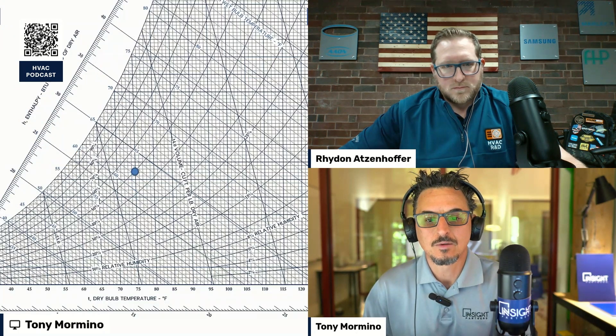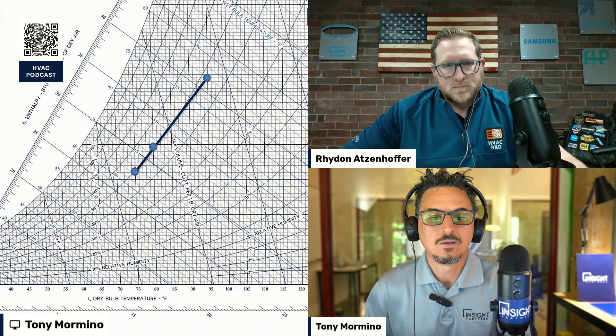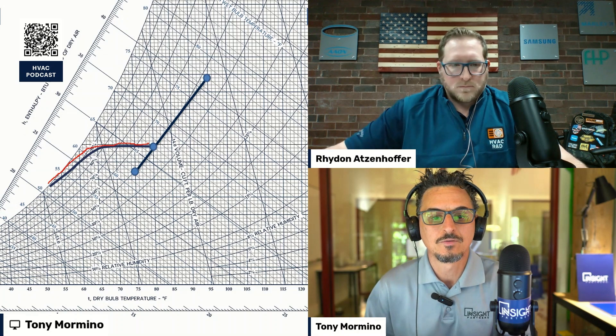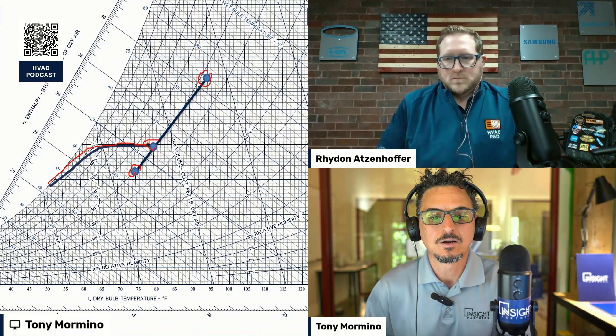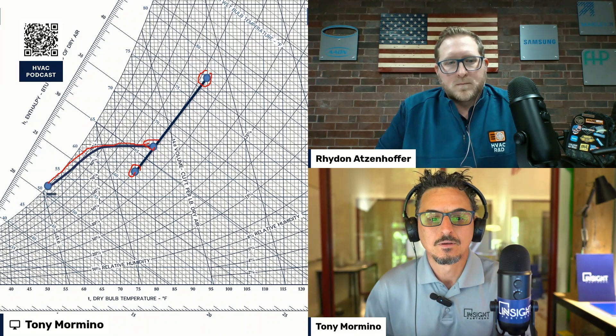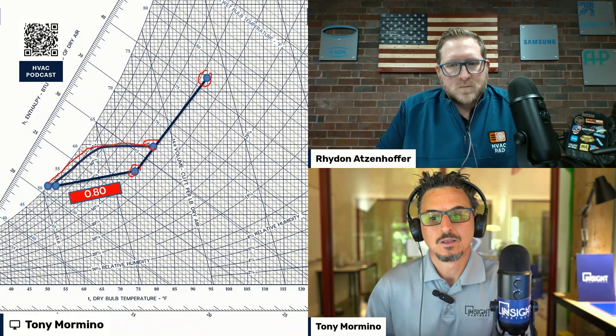Here's what it would look like psychrometrically on a psychrometric chart — we've done a bunch of videos on these. That point right there is where dehumidification occurs. You move sensibly a little bit, then go down, removing moisture from the air. This would be a cooling coil curve — return air, outdoor air, and mixed air come into the system and we remove sensible and latent heat. We get a little bit of fan heat and reheat, and we have a 0.8 sensible heat ratio, which brings us back to our point.